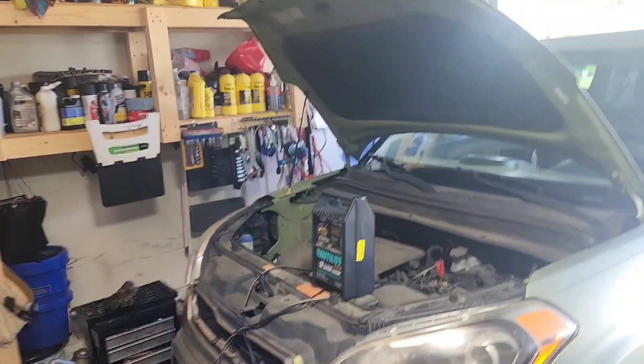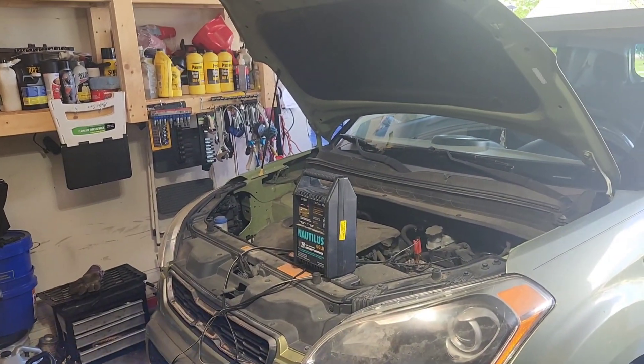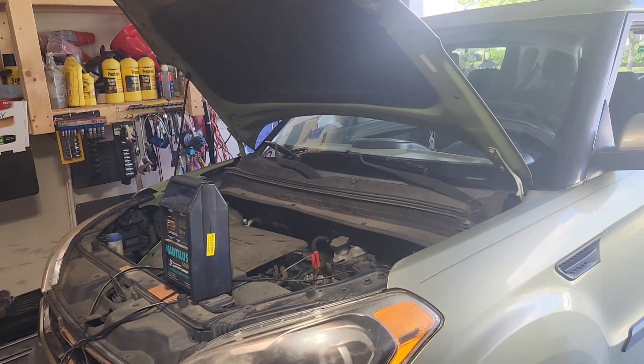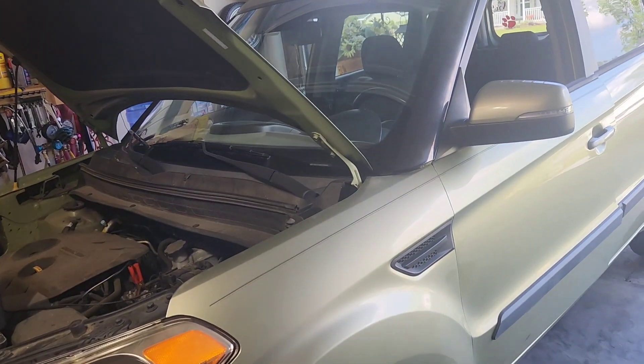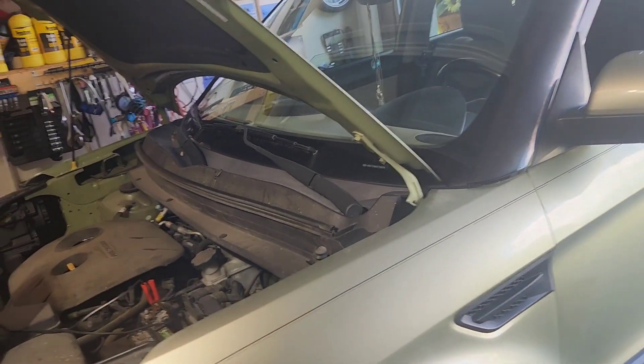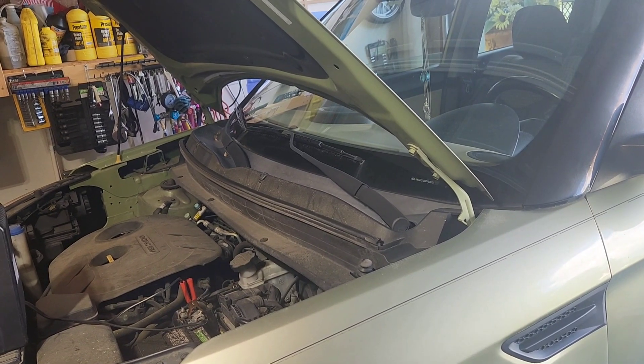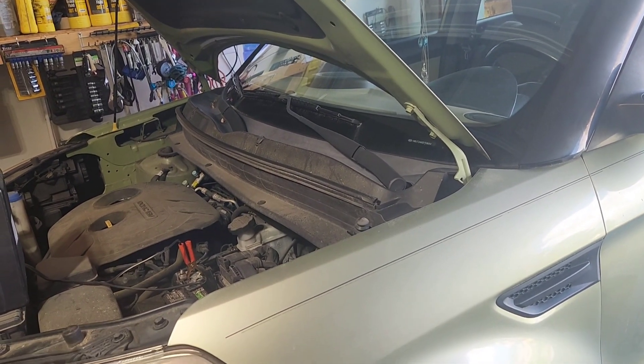Rev it up, Car Fanatic Productions. We're working with my neighbor's 2013 Kia Soul Plus, got a 2.4 liter engine in it, and it's got no air coming out of the vents on heat or AC. I can hear the switching from the AC over to the heat, but nothing's coming out.